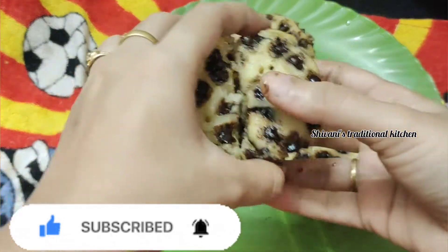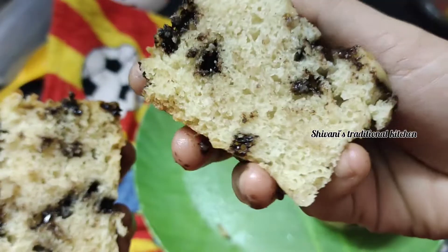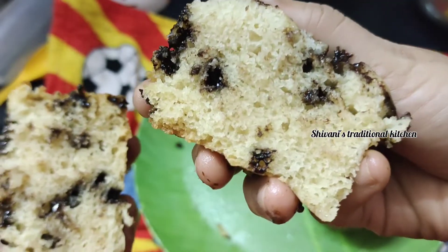If you are watching my video for the first time, subscribe and click the bell icon. Please click the notification button. Now let's go to the video.